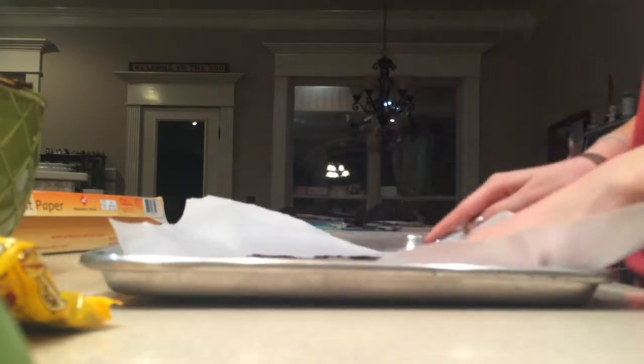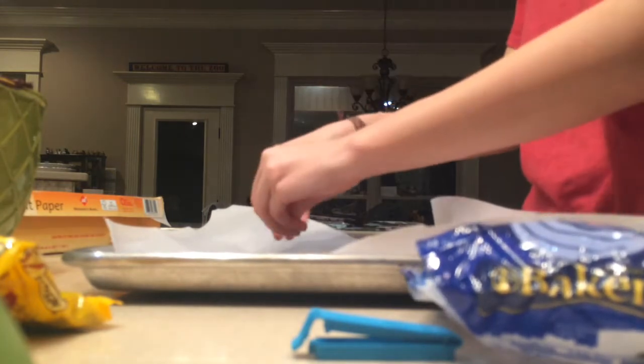Make sure you get it all out — it's kind of hard to get out of the bowl. Spread it out however thick or thin you want. I did it pretty thin because it's really rich, so you don't really want that big of a hunk of fudge. Then of course we have to put on the little decorative and delicious stuff.